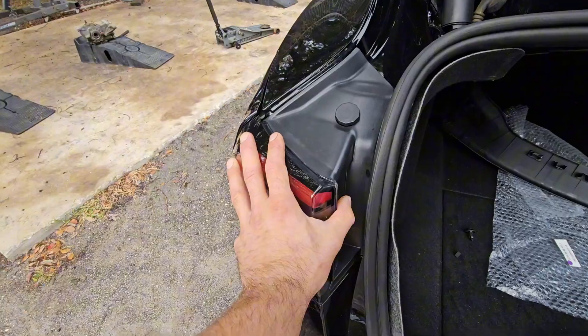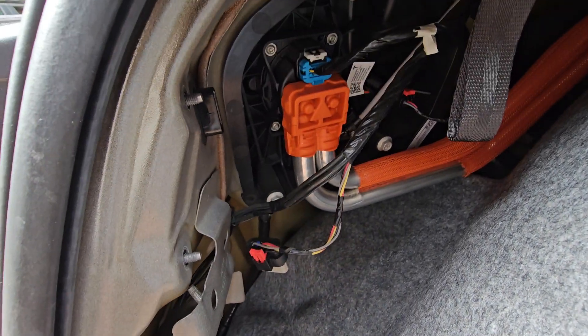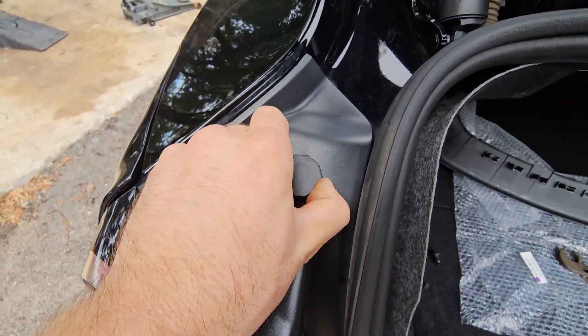So let's go ahead and remove this tail light. Behind here you will find two eight-millimeter nuts — here and here. On top here you have a trunk lid like a pump stop.